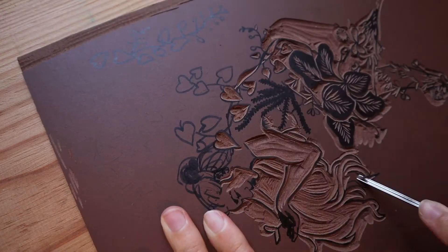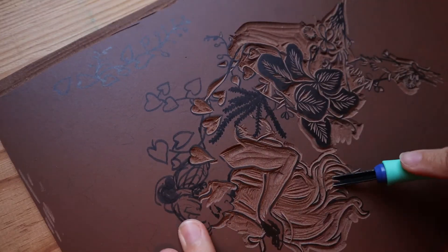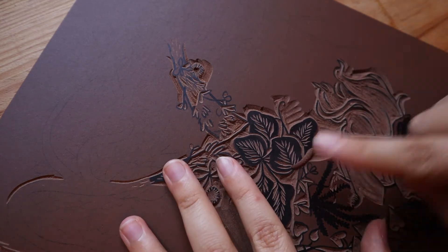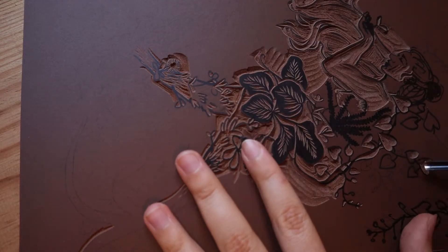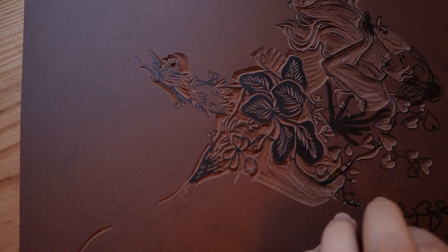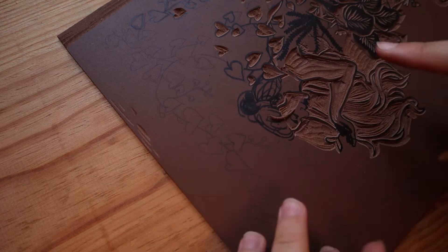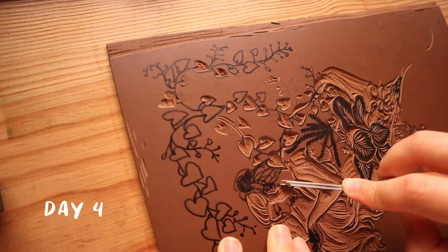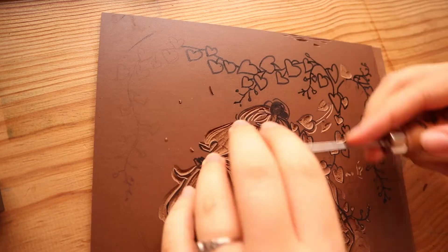I'm starting to feel the need to sharpen my tools again. I usually sharpen before every carving session but since I'm using six tools right now I don't really feel like it. I want to carve because yesterday I got into some kind of groove or flow while carving this. I'm having a hard time carving it because it is a very intricate design, and making it too detailed is a common trap for me.